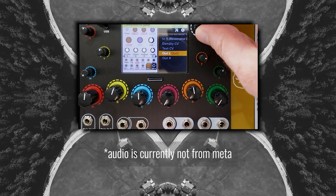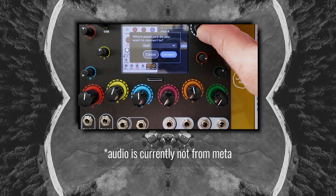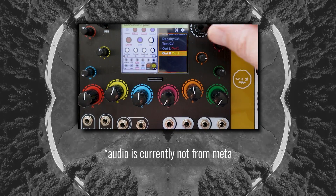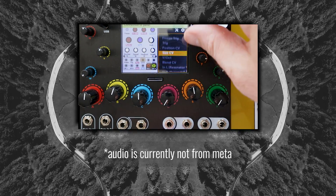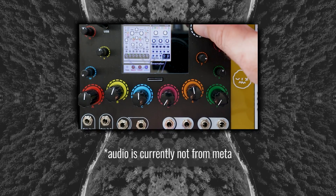Hello everybody. My name is Jeremy. This is Red Beans Recording Modular, and today I'll be walking you through my experiences with the new 4MS Meta Module, a module that allows you to build complex patches out of software modules internally or with VCV Rack and port them over to the machine.